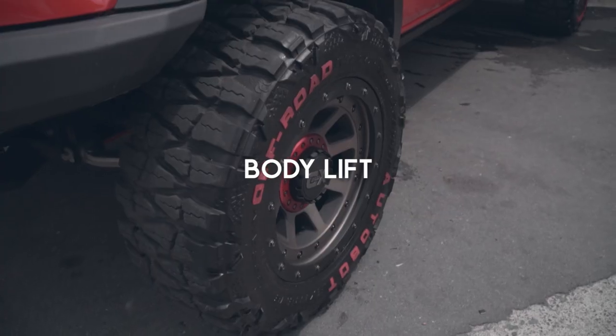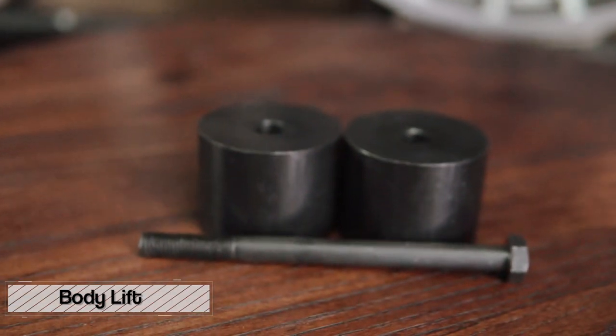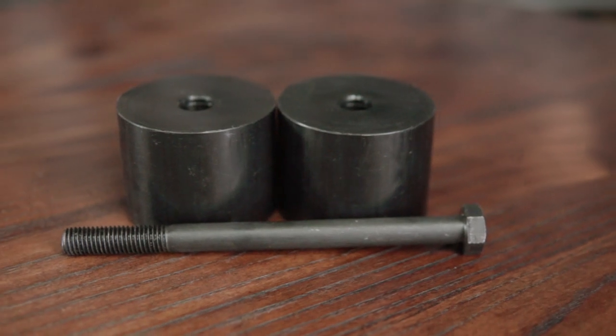In relation to coil springs, some customers also ask about body lifts. The difference is: we have coil spacers, coil springs, and body lifts. Body lifts are a bit more complicated. A little history — body lifts are commonly used in Australia, which is the off-road capital of the world. One of the safest ways to get a taller rig is a drop kit. However, Australia's regulations don't allow drop kits due to their strict safety measures, so that's where the body lift comes in.